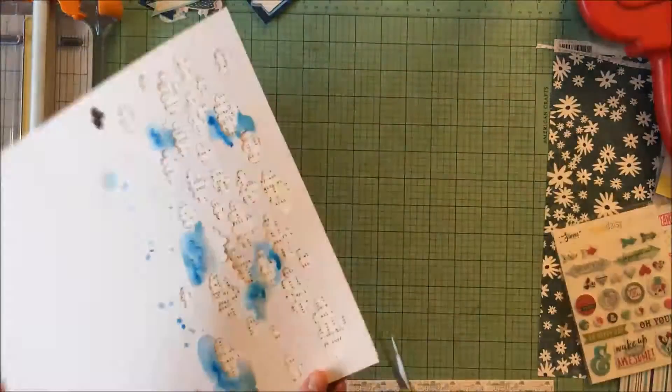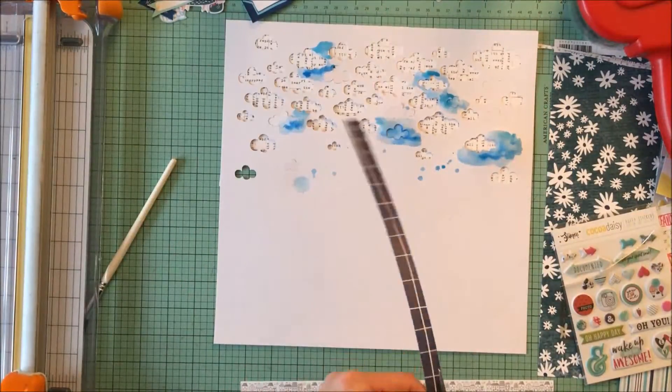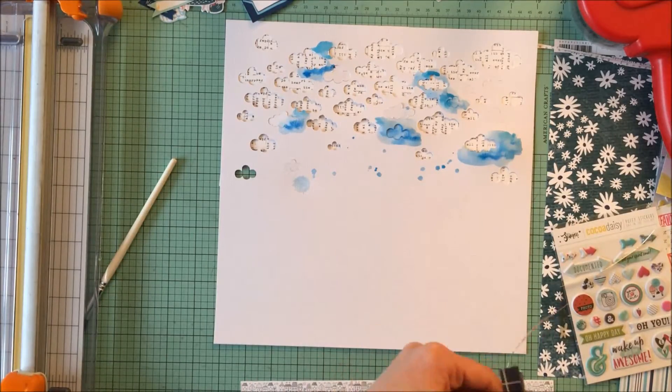I probably could have cut off another piece of printed paper from one of the empty areas especially at the top right to fill it, but I kind of like that different look of that one cloud there.